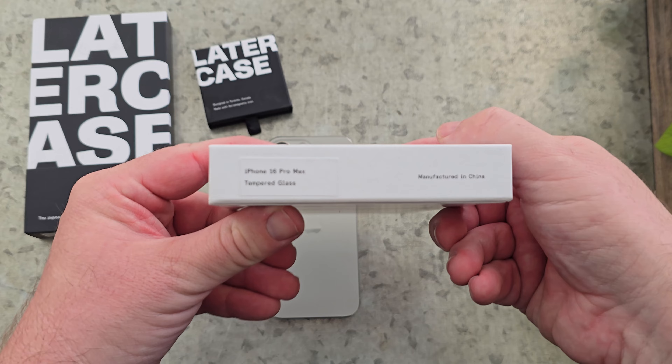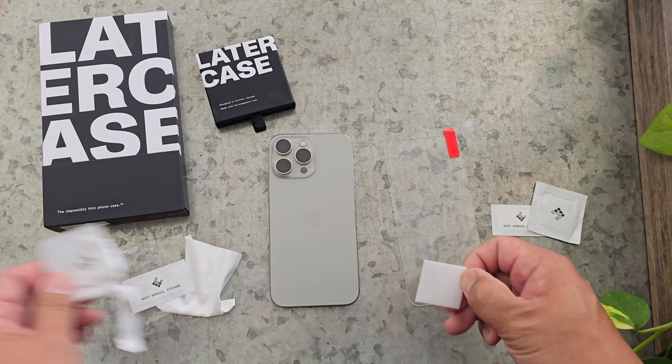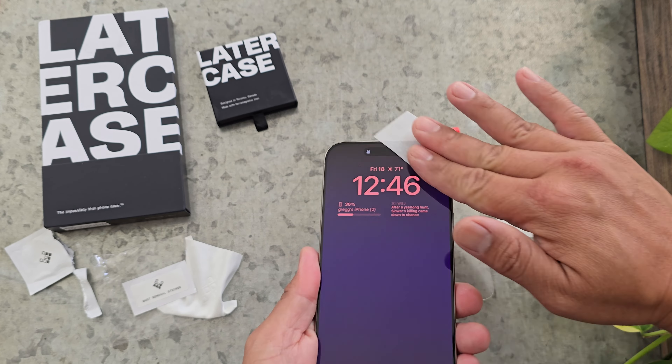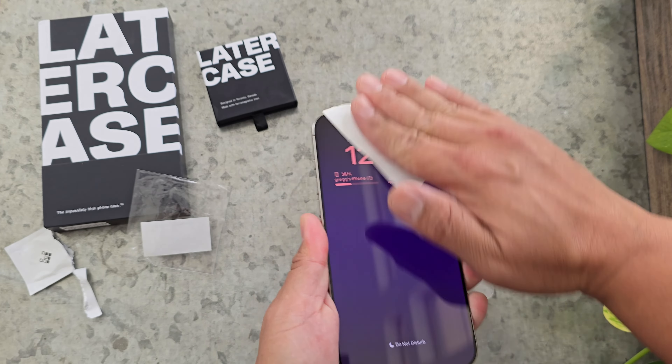The first one is a screen protector for the iPhone 16 Pro Max — all the products are linked down below — and also a case, one of their really thin cases. The screen protector basically has two of everything: two screen protectors, double the amount of wipes and stickers. So if you fail on the first installation and do better on the second, you have that option, or you can give the other one to a friend or family member.